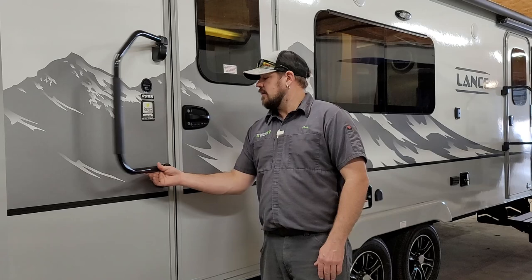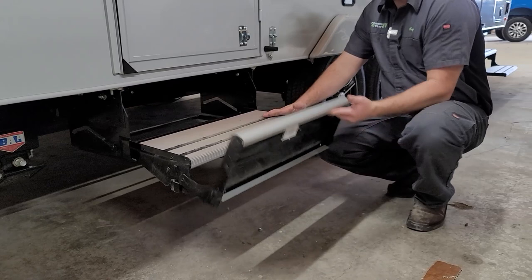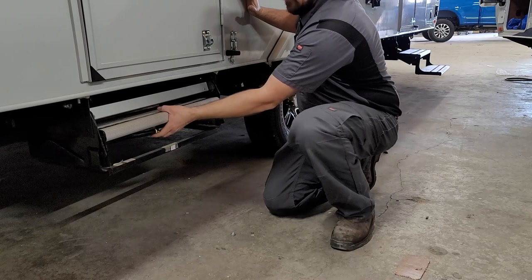For the entry steps — this applies to both the front and rear steps on this two-door entry trailer — fold the bottom step over the top step, then pick up in the middle and push the step in for travel. To pull out for use, grab in the middle, pull out and lift up, then flip the bottom step down.